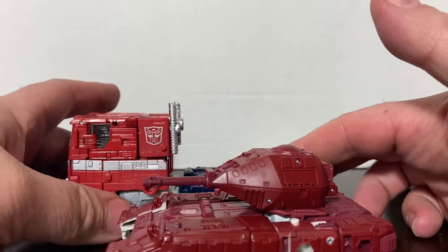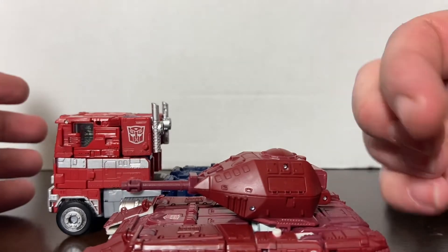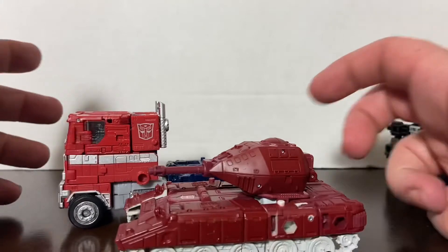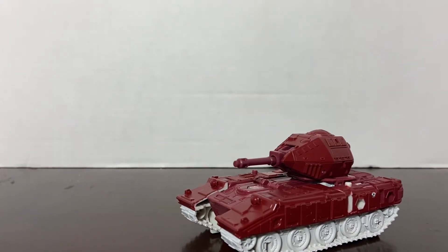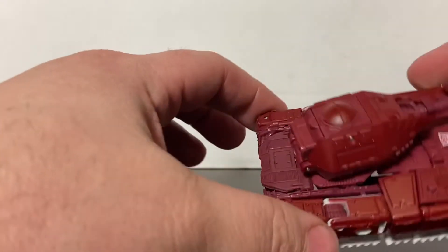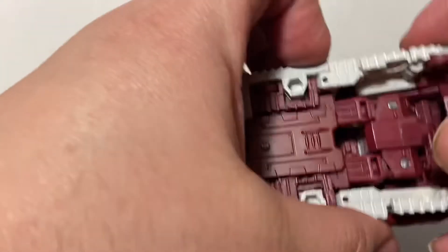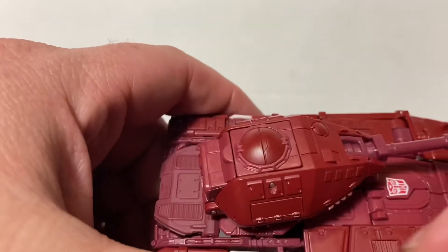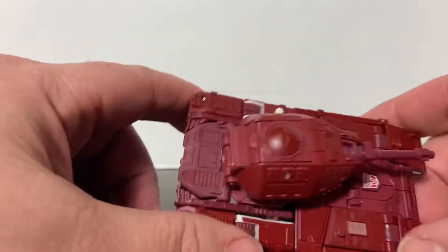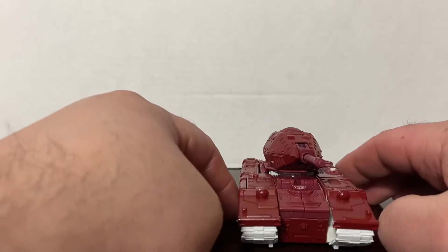The detail on him is nice. I would have loved some paint apps on this guy. He's primarily red plastic and white plastic. I mean, if they could have done some paint apps on the treads, on the vents, or something to make this figure other than just red — he's really red. But it is what it is.